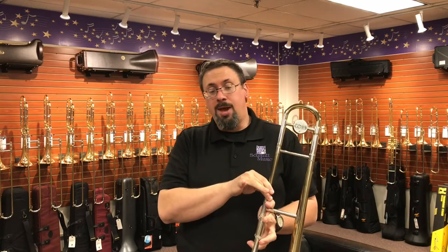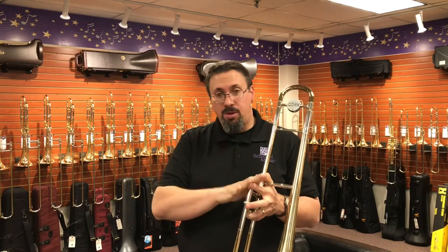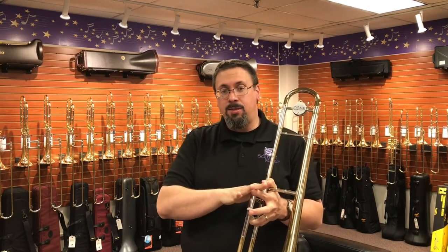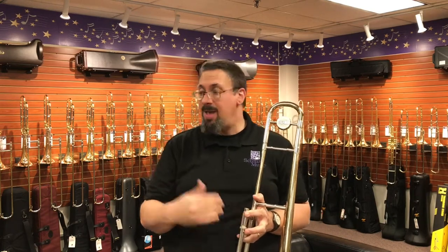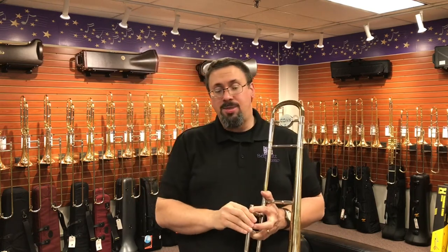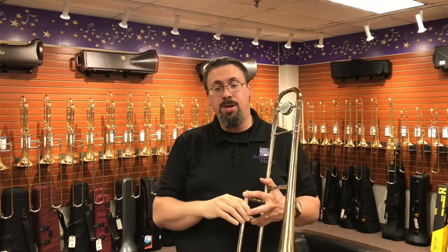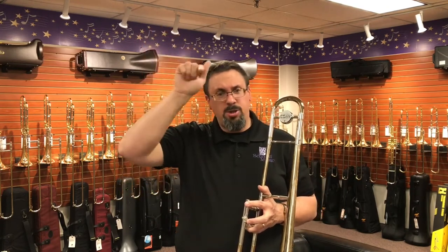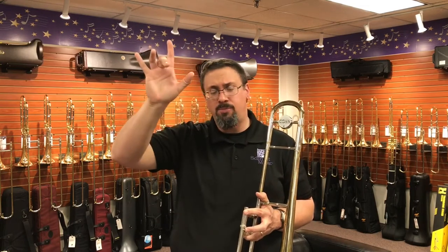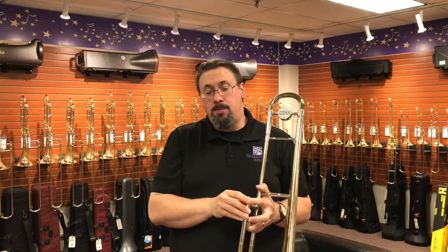One of the things the 32H was really renowned for during its time was the response and playability in the upper register. It was a real favorite with a lot of the lead players at that time. Getting a chance to put it through the paces, I can really understand why. All the partials in the upper range slot so well and so easily, and it's really easy to move between them. With some horns it feels like up to the eighth partial is great, but getting up to the 11th or 12th partial, moving between those different registers can be a little tricky. With this, it feels a lot more effortless.